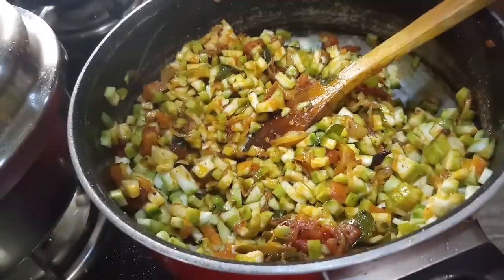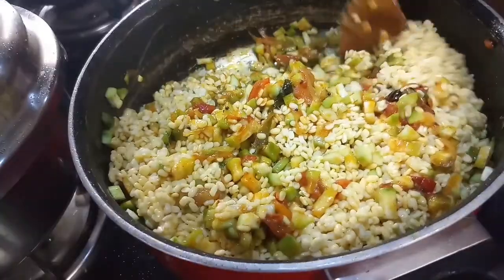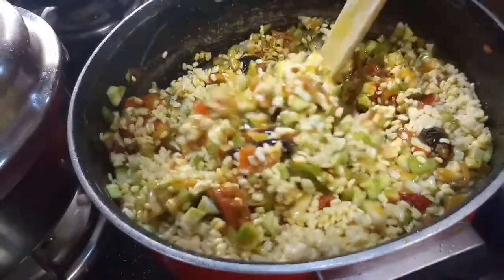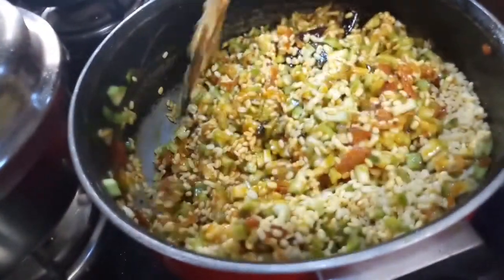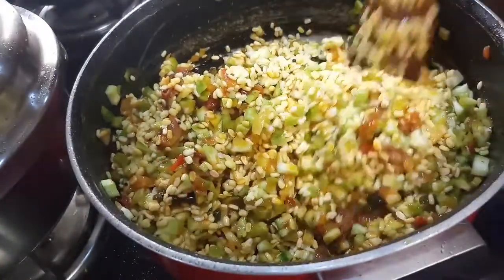This is the new bay leaf, which is a bay leaf. It is so beautiful.